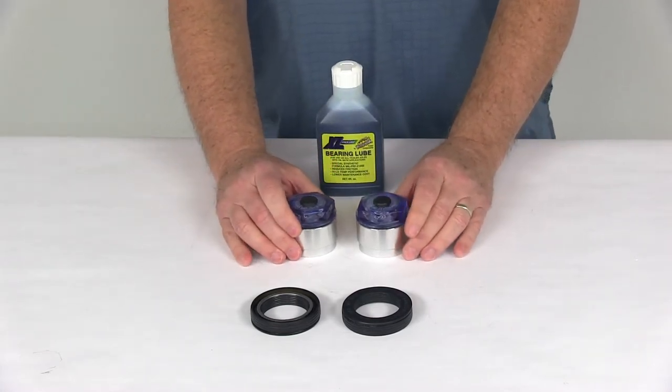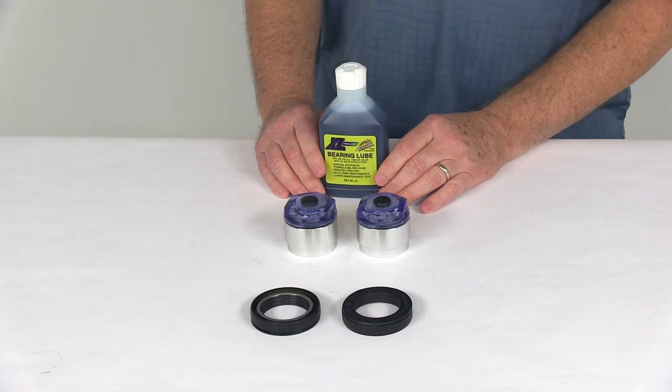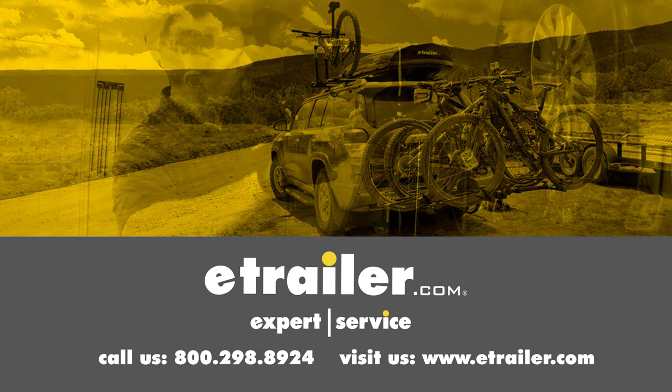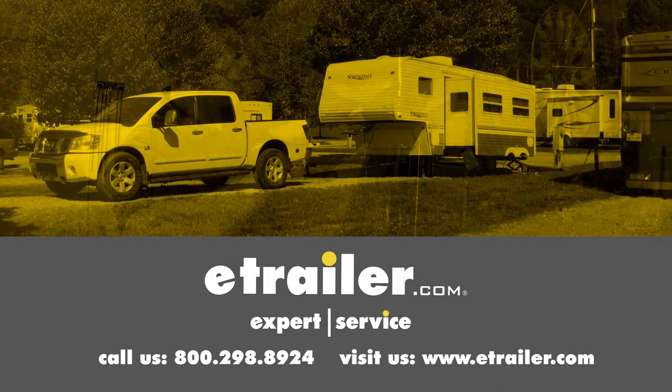That should do it for the review on the Kodiak XL ProLube kit for 3500 pound axles. Click the link below to shop, learn more, or visit us at eTrailer.com. See you next time!